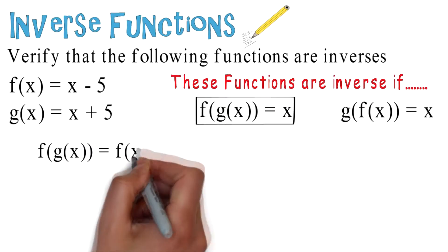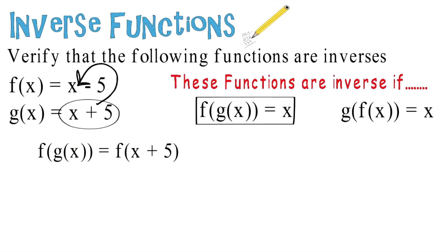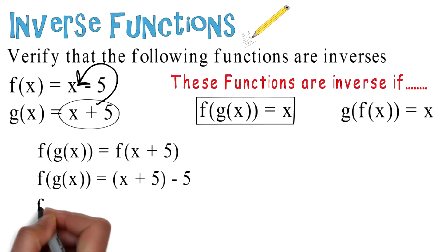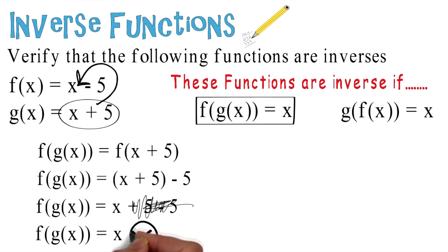Let's focus on the first one: f of g of x equals f of x plus 5. We're taking x plus 5 from g of x and placing it in for x, giving us f of g of x equals x plus 5 minus 5. The positive 5 and negative 5 cancel out, so f of g of x equals x. Check — that part checks out.